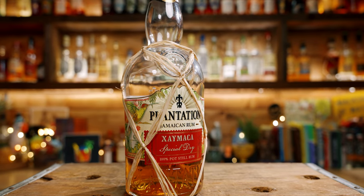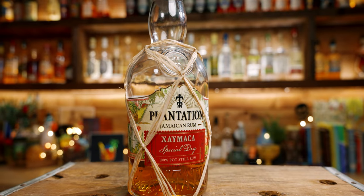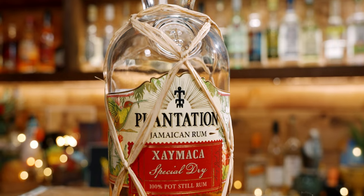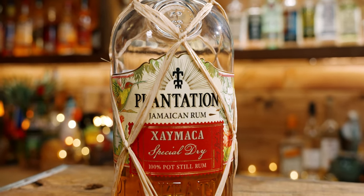The next rum you'll need is Plantation Xaymaca, which is a 100% pot still rum from Plantation. From my experience, this is the most approachable, easygoing 100% pot still Jamaican rum out there. You're getting those notes of funkiness and Jamaican character, but it's not so intense that you won't enjoy it.